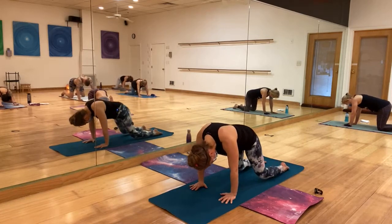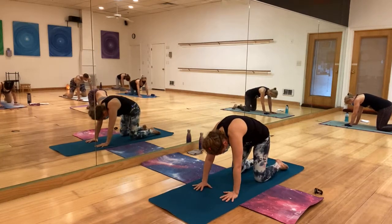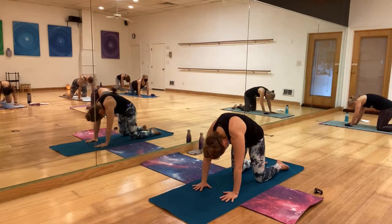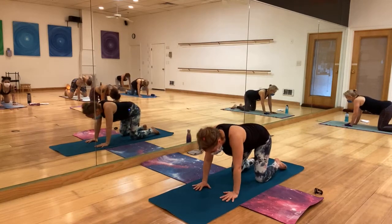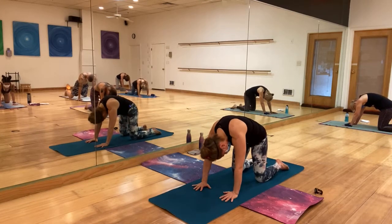Bring those knees back under your hips. A tiny bit of cats and cows just to neutralize the spine again. Remember to let go of your neck — so important, we kind of hold it here. Let it go. Say yes and no.